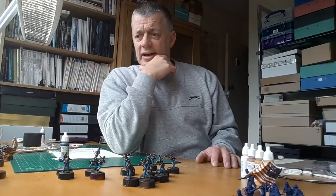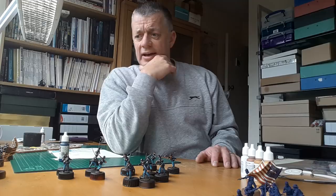So I hope that helps. I'm looking forward to getting this lot based up. Anyway, once again, thanks for watching.